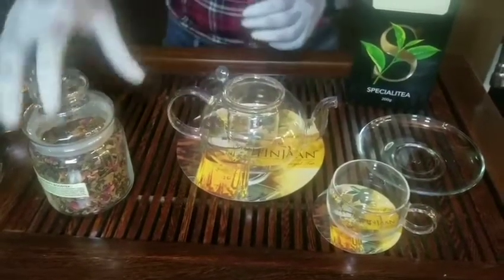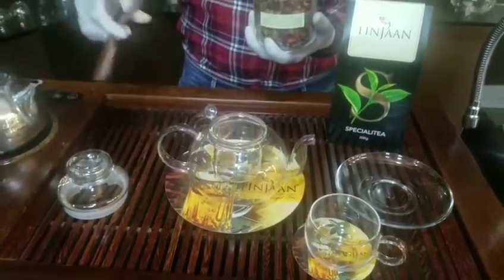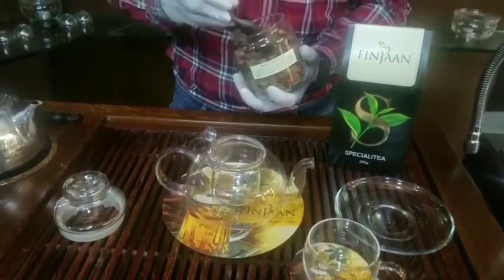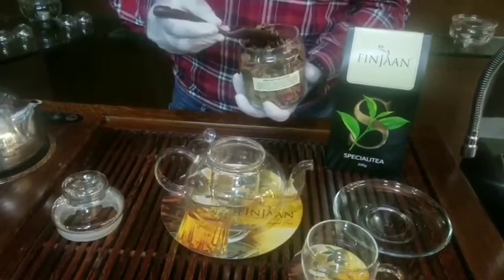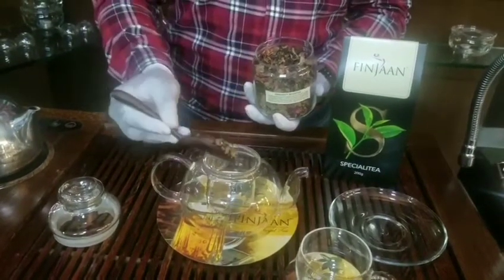Take a clear glass teapot and add 2 grams of tea leaves. This is the 2 grams of tea leaves for 1 cup, placed in the strainer of the teapot.